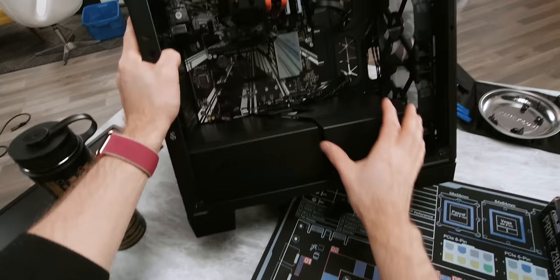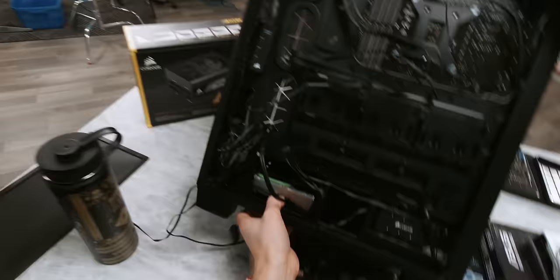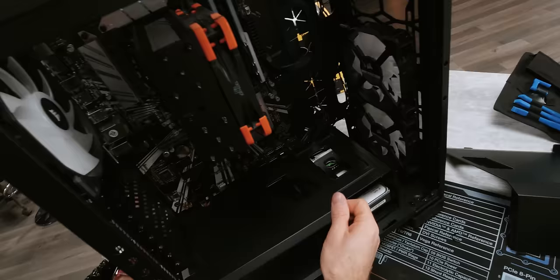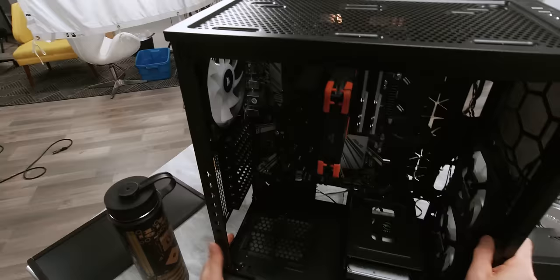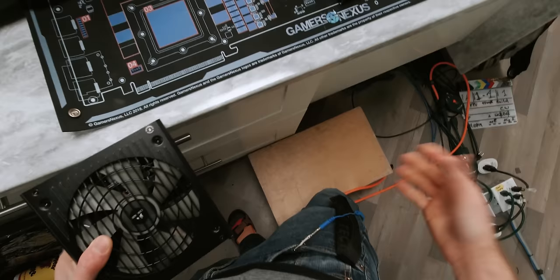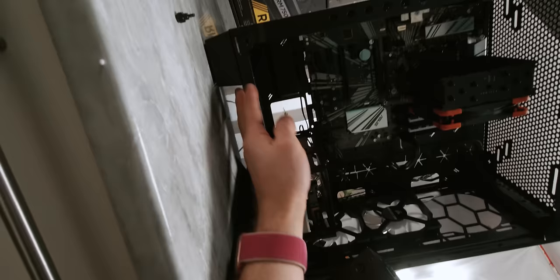Another thing that varies wildly from one case maker to another is the installation method of these bottom shrouds. You can see here that I'm not going to be able to install my power supply without removing it first. So on this particular Corsair case, we're going to need to take out this here thumb screw that holds it in place. That gives us a good look at the filtered intake for our power supply as well as the mounting holes here at the back. Since we're done handling most of the ESD sensitive components of our build, we can go ahead and put that somewhere and install our power supply.